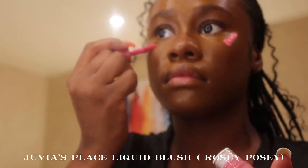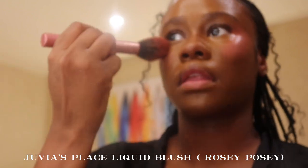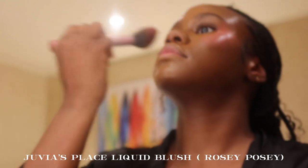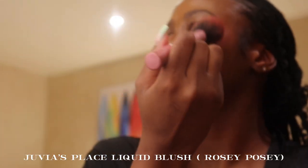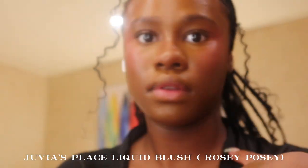After bronzing, I'm going in with the Juvia's Place blush in the shade Rosy Posy. This is such a pretty pink and it's so pigmented — Juvia's Place really did that with this blush. My brush is from Real Techniques, but I have it all linked in my Amazon storefront. I went a little heavy on the blush but I'm obsessed with blush lately.